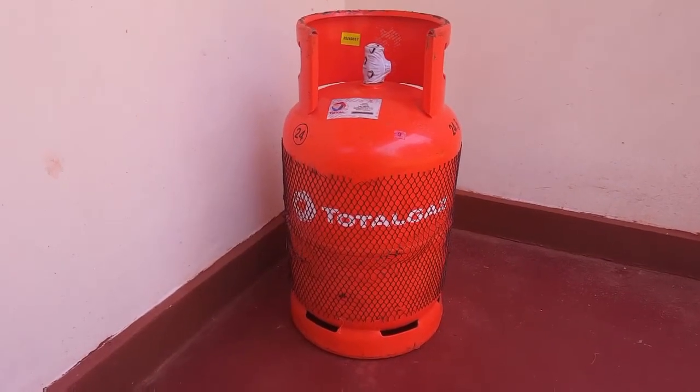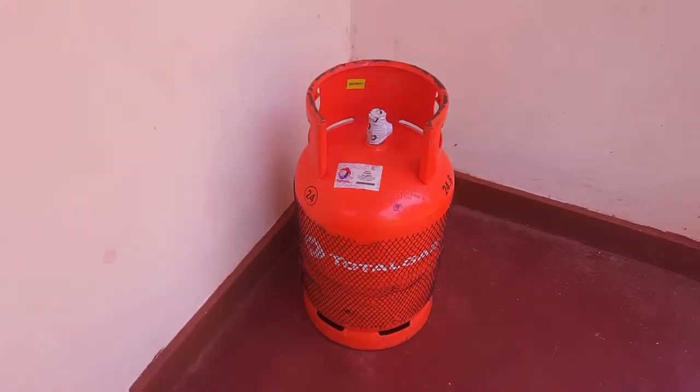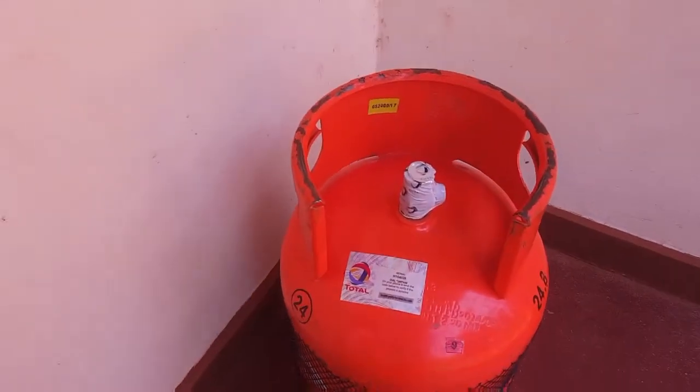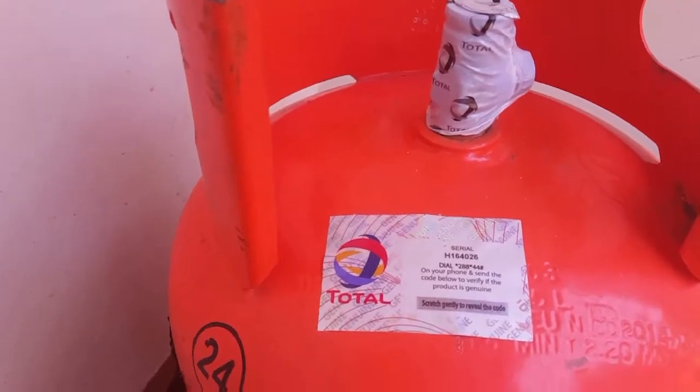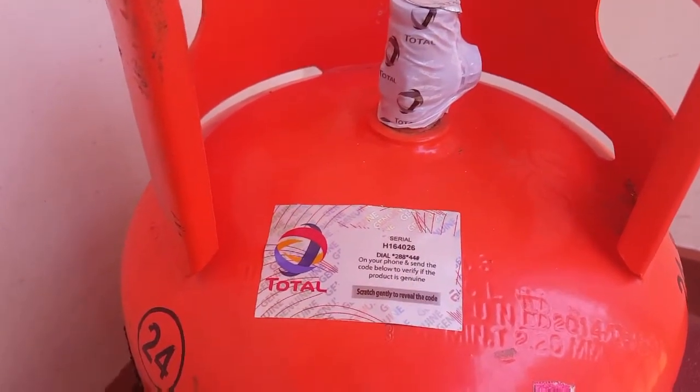Hello YouTube, in this video I'm going to show you how to check if your Total gas cylinder is genuine. I just bought mine — it is sealed. What you need to do is open your phone and dial the USSD code, but before dialing that USSD code, you have to scratch the label on the cylinder.